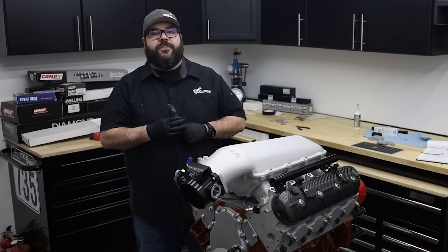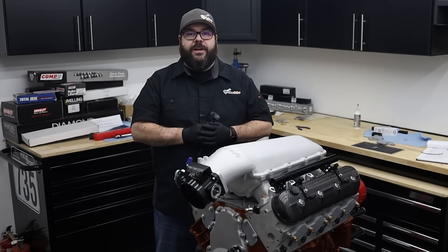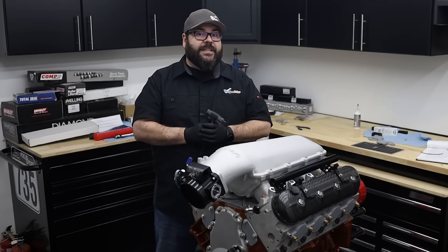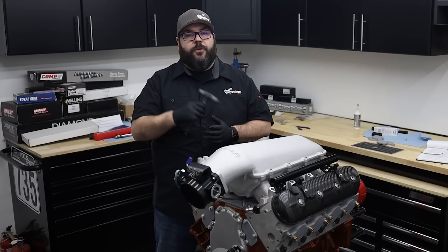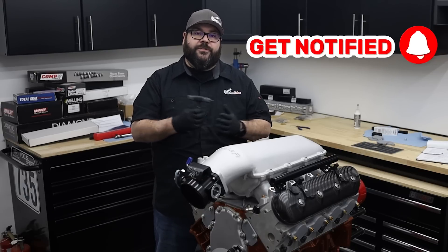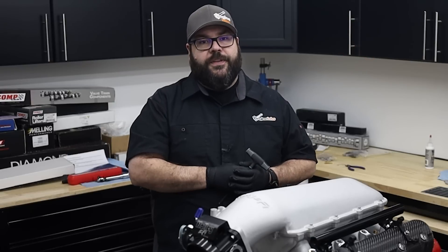And with that, the assembly of the LS 5.0 is complete. The next step of this project is to load it up and make the trek to the dyno. We have a Holley Terminator X to run everything on the dyno as we spin it up to 8,000 RPM and see how the engine compares to the simulations. If you're curious about how we stack up on the budget, make sure to head over to enginelabs.com or the link below for the full article. Make sure to drop a like on this video if you enjoyed it, and subscribe to the channel for more videos like this one. Let us know in the comments below if you have anything you'd like to see in the future. Thanks for watching, and I'll catch you in the next one.